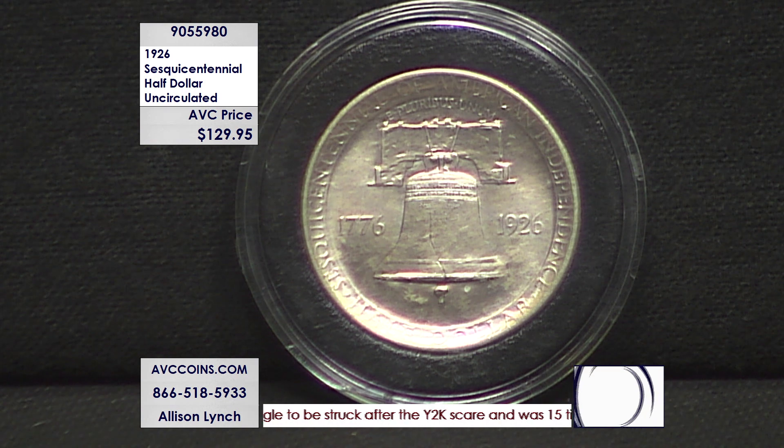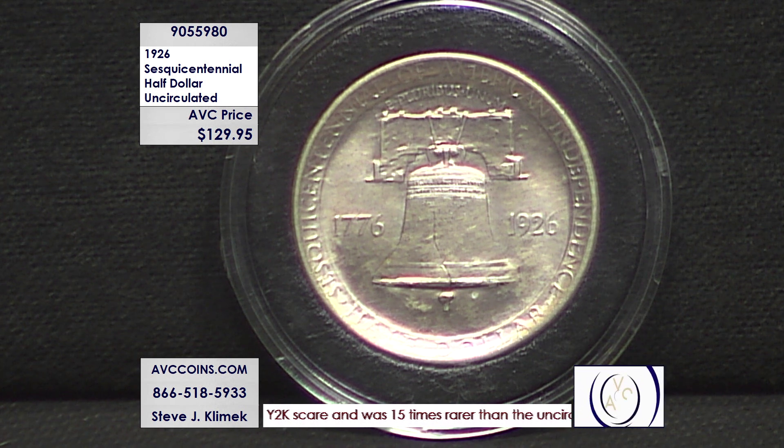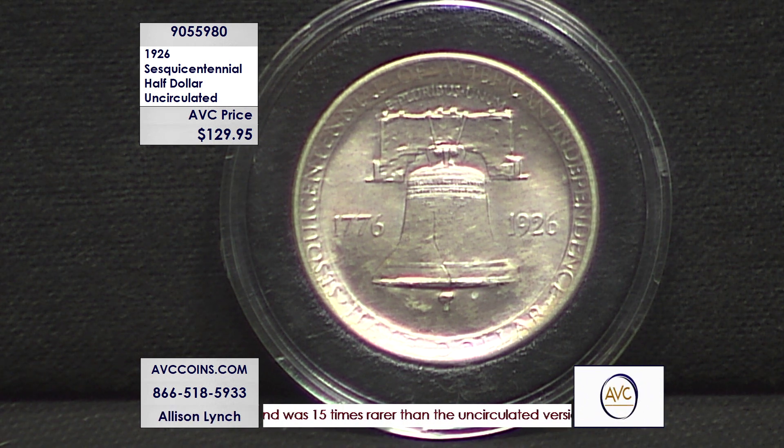It was President Coolidge, a living president on the coin. You're supposed to be — well, you're supposed to be an 'under club' member, so to speak, to be on a US coin. You can't be a living being and be honored on a US coin, unless you're Nolan Ryan, of course. He has a silver dollar too.